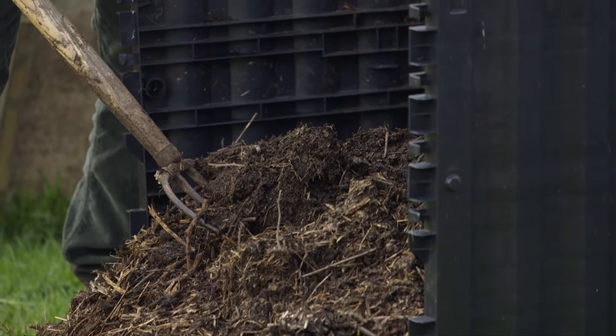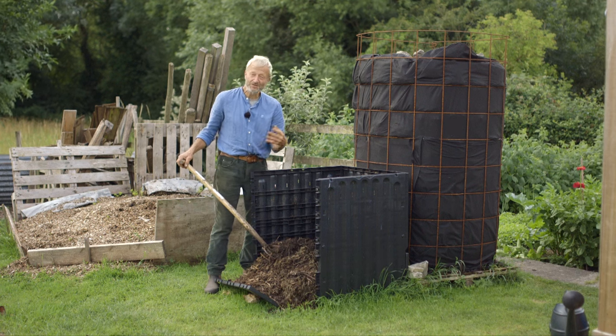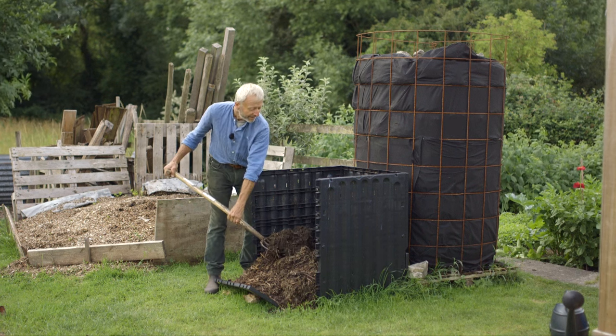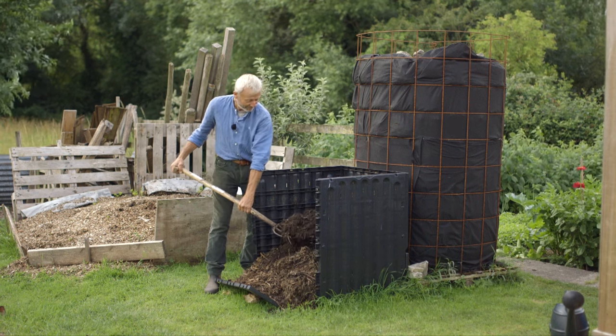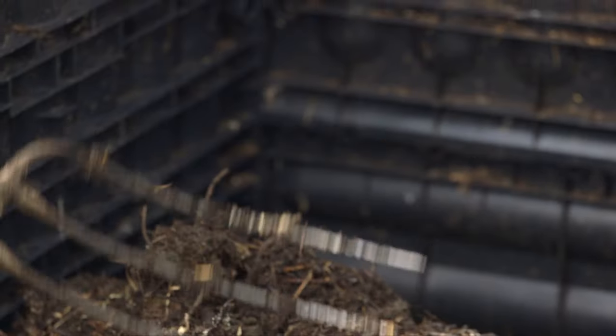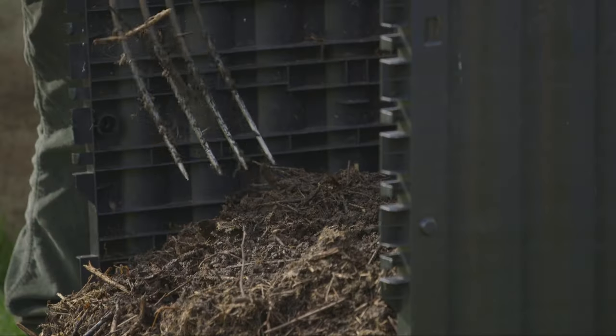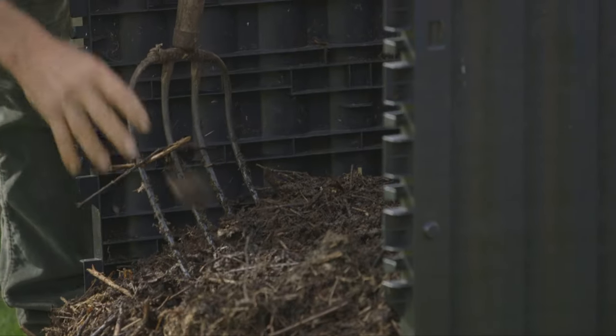I'm pretty happy with that. It's not perfect compost, but it is usable at that stage if you want, or you've got the option to leave it longer. And that's where the roof is good because it keeps out the excess rain. This normally has a roof — it fell off because last week I was experimenting with the door at the bottom of these heaps.